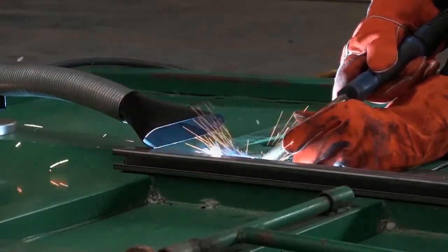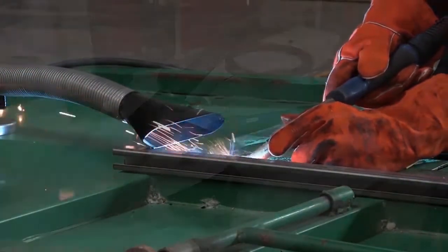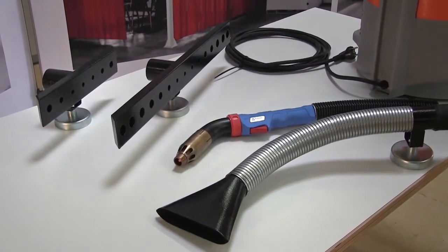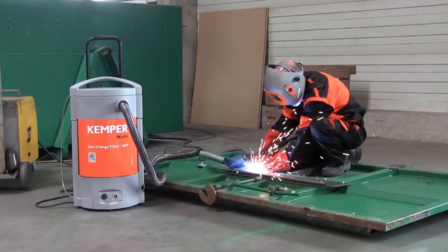The high vacuum filter unit is designed for medium smoke and dust quantities. Welding fume collection is either carried out by extraction torches or with slot or funnel nozzles which are connected with suction hoses to the device itself.